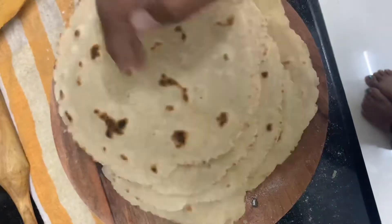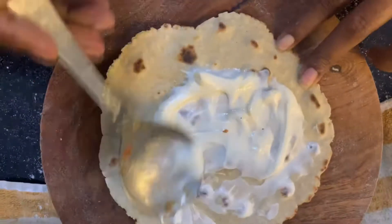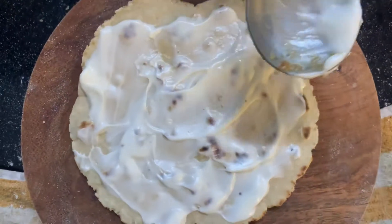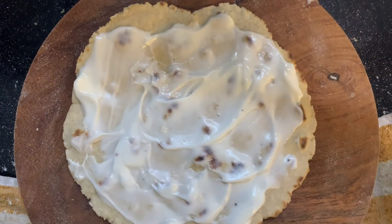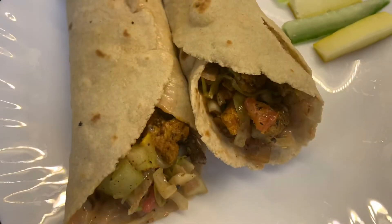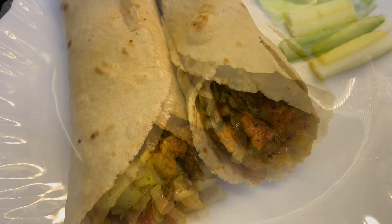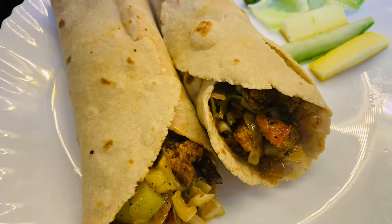Spread mayonnaise and tomato sauce on top, spread the fillings accordingly, and then just roll it into roll form and enjoy the tasty shawarma. This would be really, really tasty and a nice experience to try at home. Enjoy — thank you for watching!